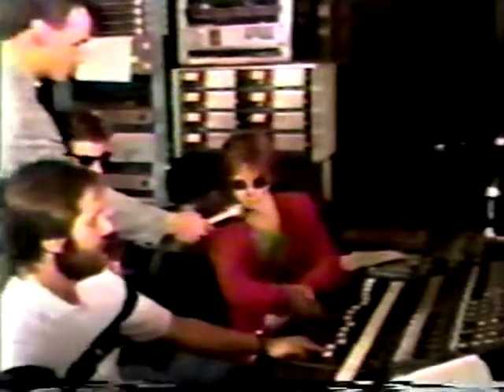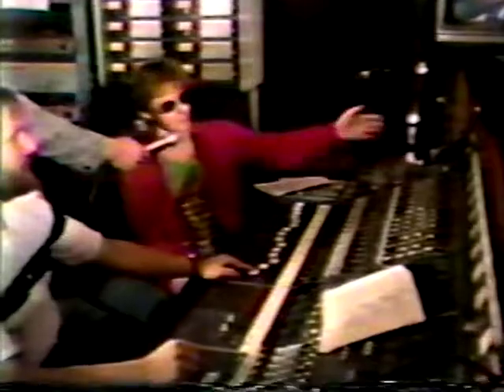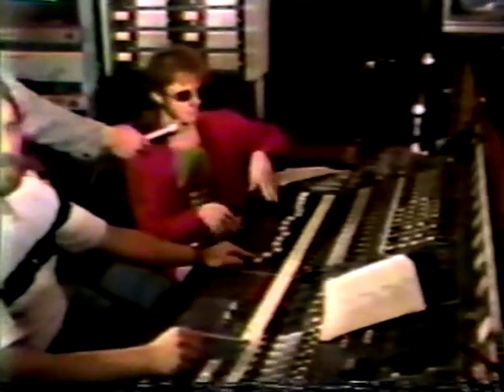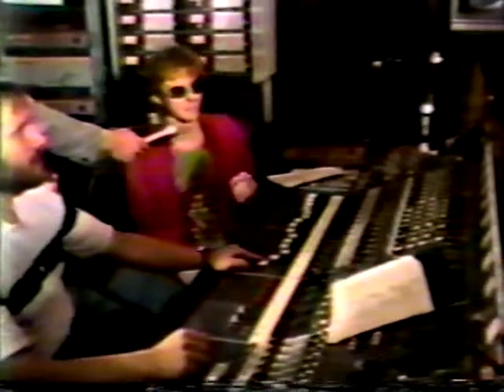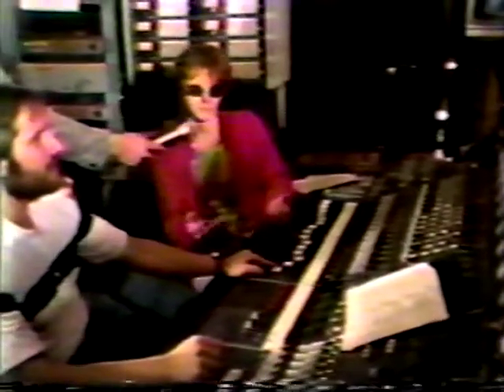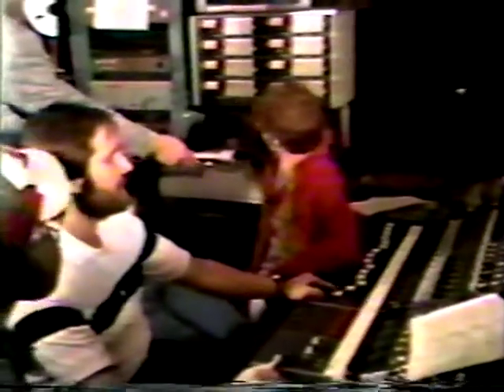Thanks, Brad. Well, this is a console, as you may realize. What happens is all the microphones that are out on the floor come into the console separately so we can control the level. We mix them and it sounds really great. So what we have to do is put all this great sound coming off the floor onto tape, and that happens here. As you can see, the tape's rolling.